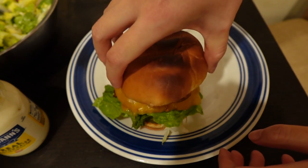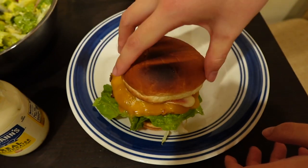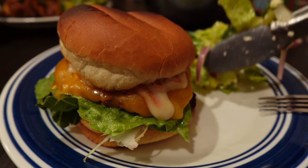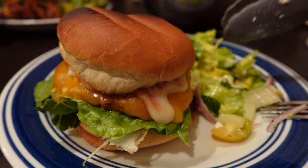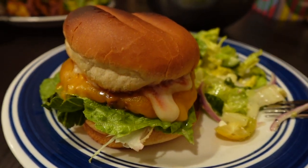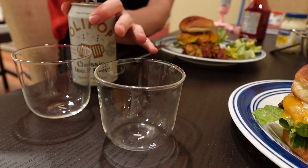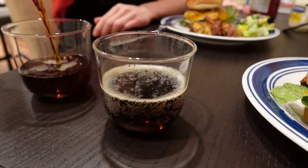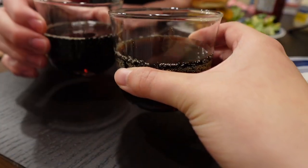I spread the sauce by rubbing the top bun around. The burger looks great, and I'm having the salad I made earlier on the side. To drink, I'm trying the classic root beer Olipop flavor — that was pretty good, I would recommend it. Cheers!